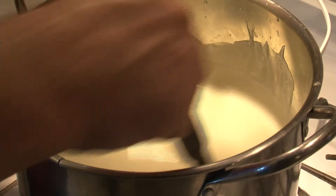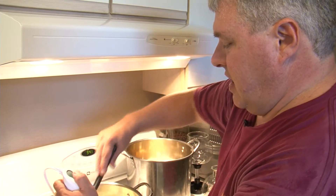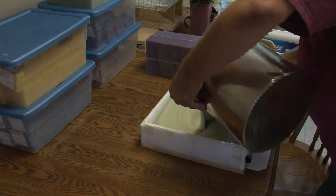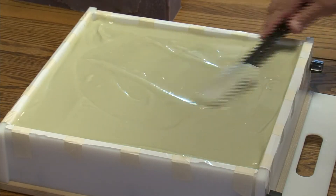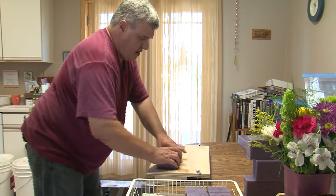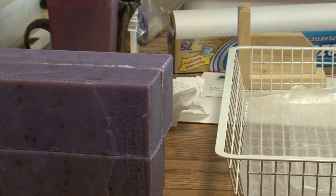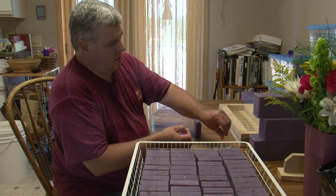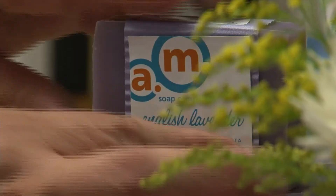The oil, water, and lye mixture is blended until it becomes a pudding-like texture, and that means it's thick enough to mold. Smith pours the soap mixture into a mold and it sits for a few days, then he cuts it into bars. But the soap is still not ready to lather up just yet — the bars are still soft, so they need to dry out for about four weeks. And finally, his aromatic art is all set to scrub.